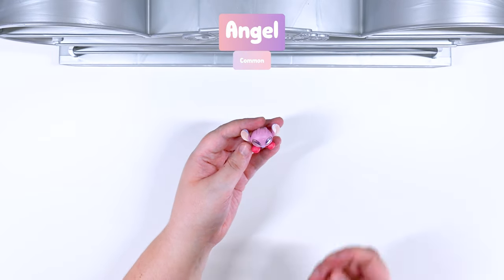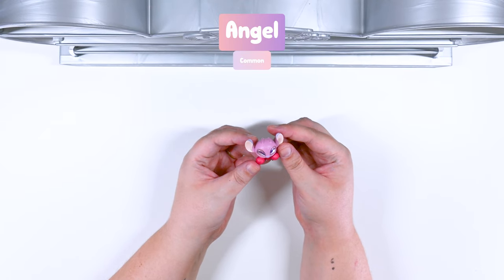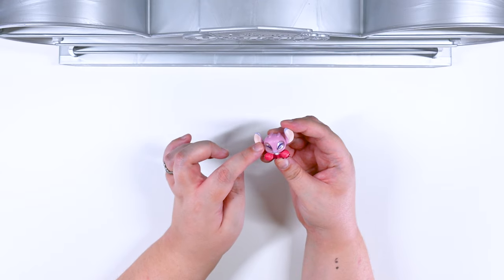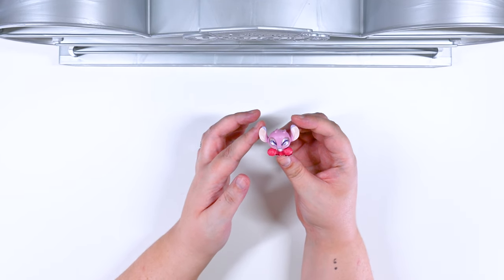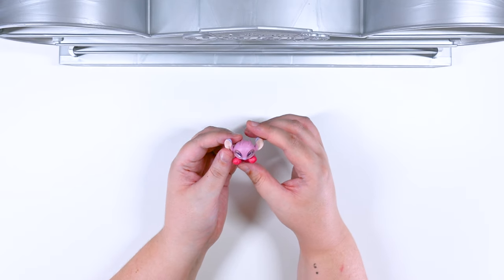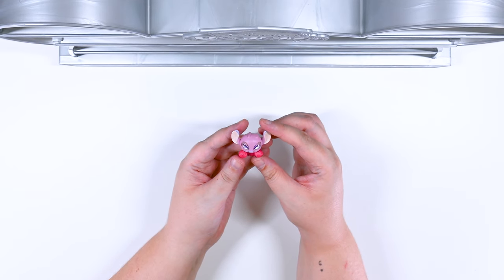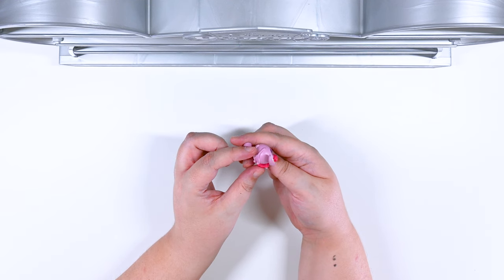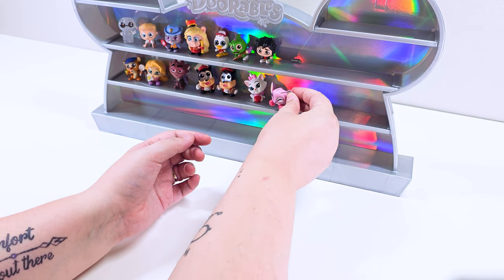Angel! Angel is part of the pep rally. Look at her little pom-poms and she is so happy. Look at her eyes — she is smiling so big. She has the cutest little skirt on. She is cheering everybody on for sure. She is very peppy. I love Angel! Oh, this makes me so happy.